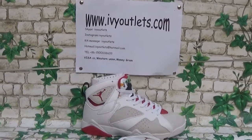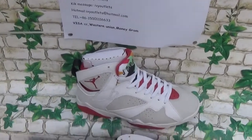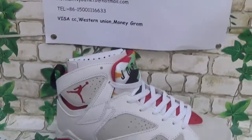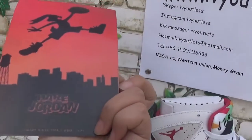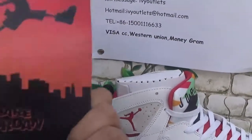So let me show the details for you. As we can see the shoes, inside of these shoes there is a card — Jordan. It's a card.